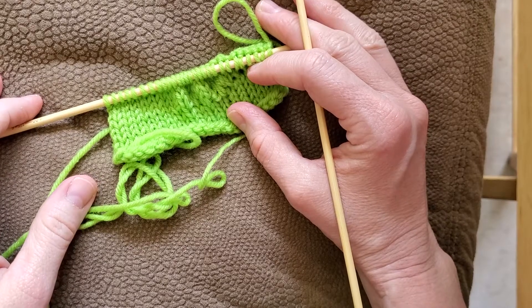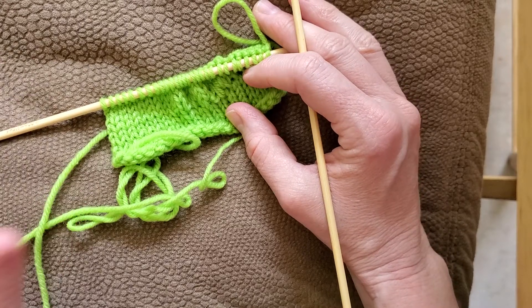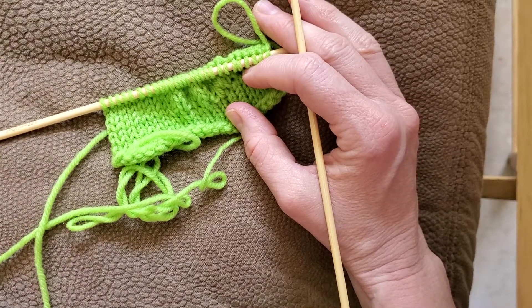Hi everyone, welcome to the Knitting Turnpike. Today I'm going to be talking about three different decrease stitches, but they're all kind of the same, based on the same variation.